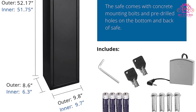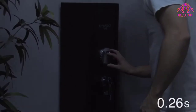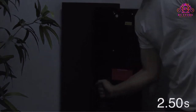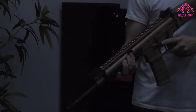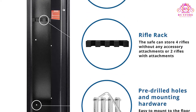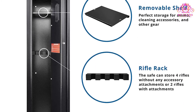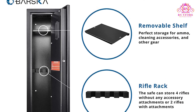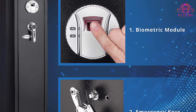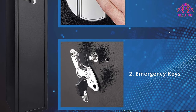Barska Quick Access Biometric Rifle and Gun Safe at a glance — exterior dimensions: 9.75 x 8.63 x 52.13 inches; interior dimensions: 9.7 x 7.63 x 52 inches; 62 pounds. Stores up to 120 unique fingerprints. Included backup keys. 4-position rifle rack. Included storage shelf. Includes mounting hardware. Silent mode.